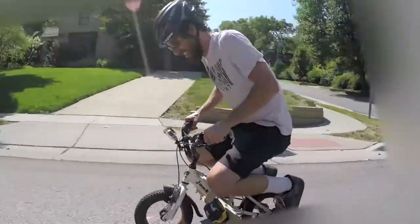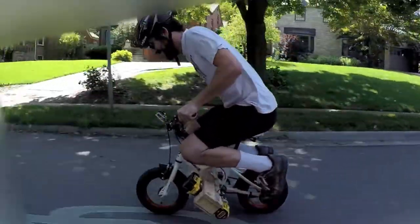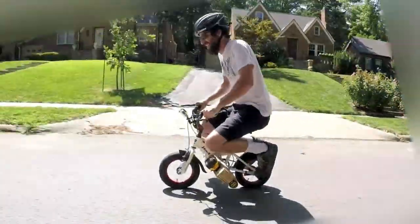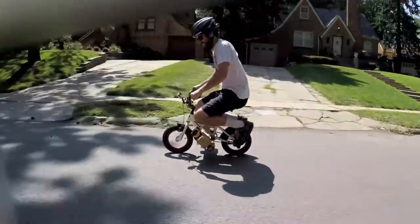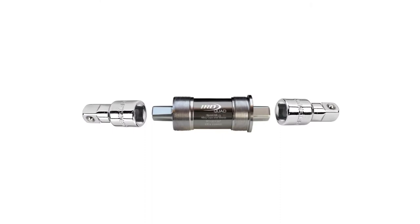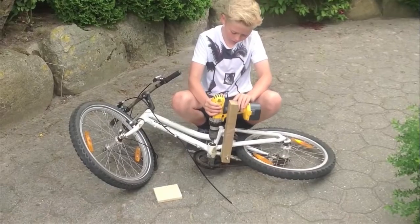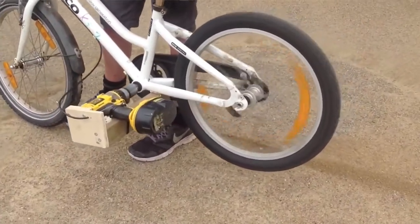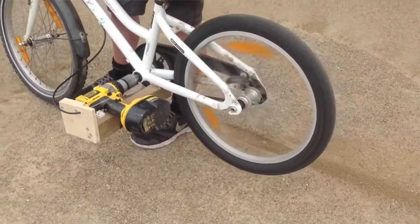I made a drill bike using two DeWalt cordless drills and a child's BMX bicycle. The tapered squares on the bottom bracket, where you normally attach bike pedals, fit perfectly into half-inch ratchets. I got the idea from Kim Henriksen in Denmark — he made a really awesome drill bike. I'll put a link to his video in the description.